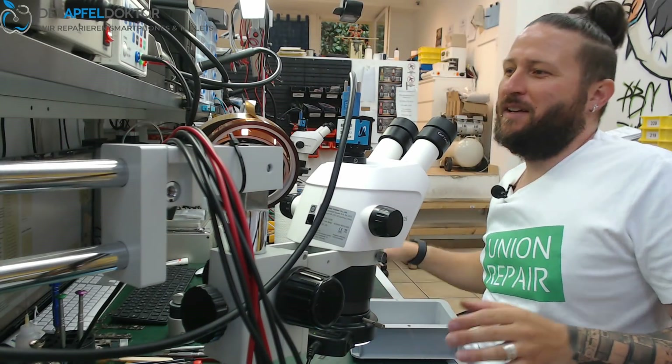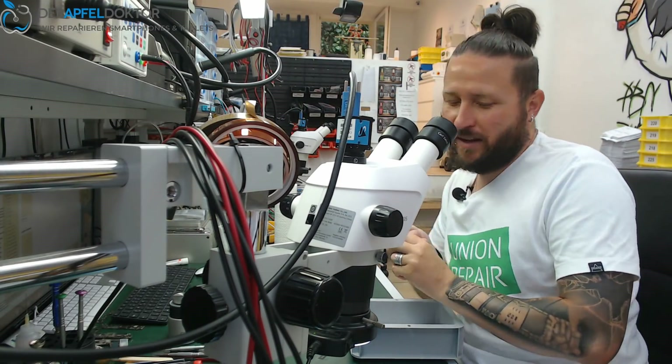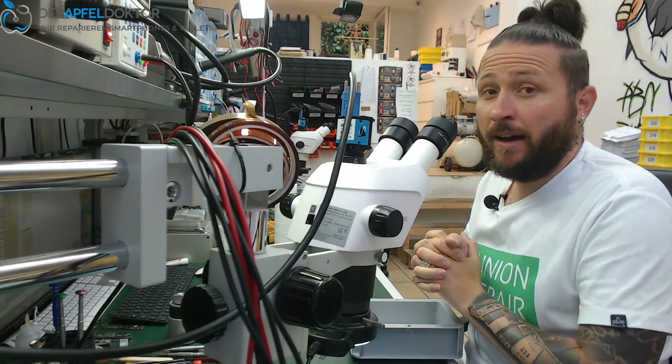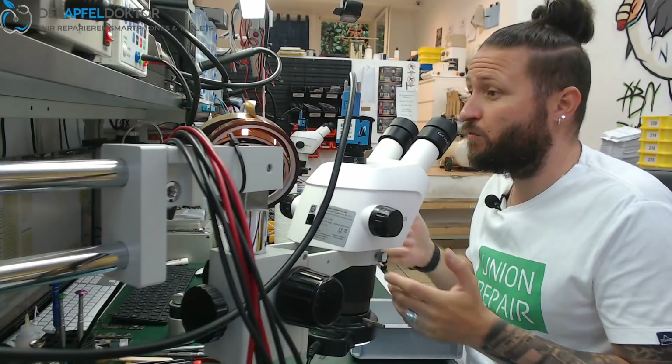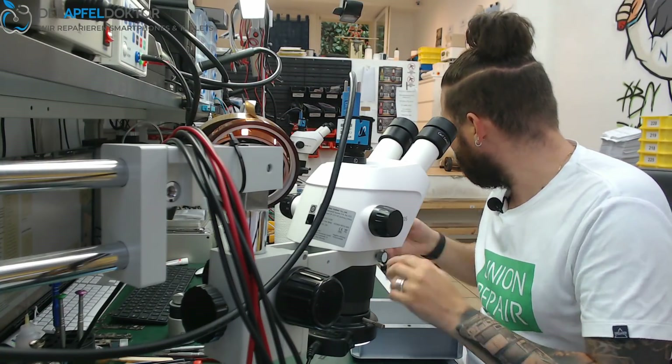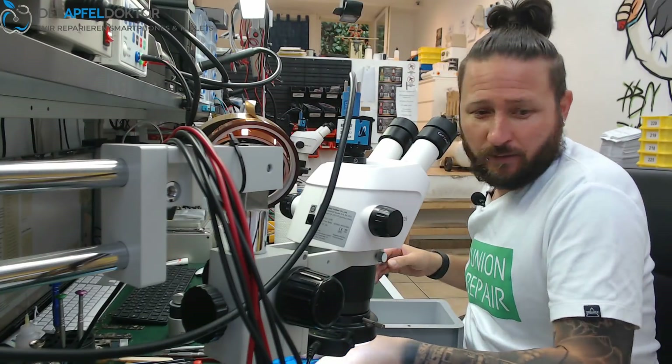ApfelDoctor Germany, my name is Ben. Wish you a nice start of the week — we are on Monday the 8th of July. Time is flying; the year almost ends in some months, like every year it flies.